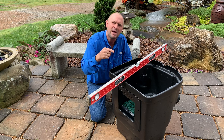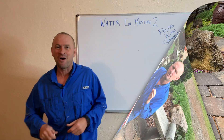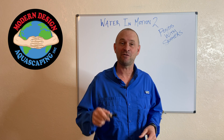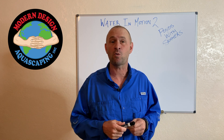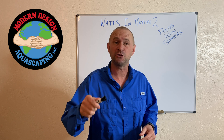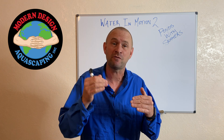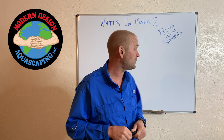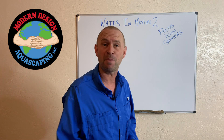Now, how much water is that? That depends on the size of your pond. Let's go back to the whiteboard. All of this mathematical madness — let's tie it all together. In video one you learned how to calculate your water in motion; now I've shown you how to figure out how much water you have available based on your skimmer. I'm going to tie all this together right now.